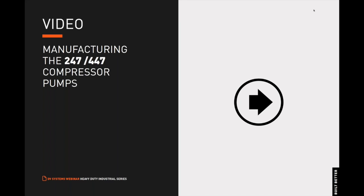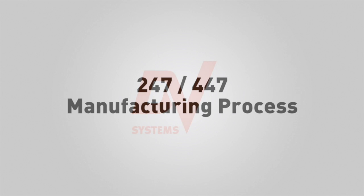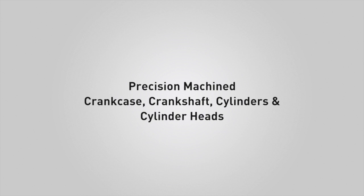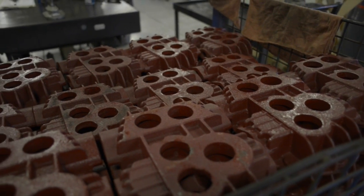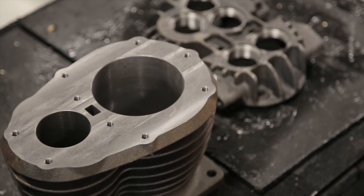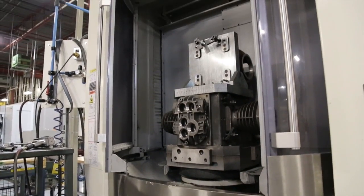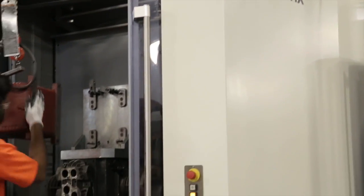Now we'll play a brief video displaying the manufacturing process of our heavy-duty industrial series pressure-lubricated, reciprocating air compressors here in our facility in Barrie, Ontario, Canada. Here you see our castings of our heads and our cylinders as well. All of our heads, cylinders, and crankcases are all machined on our four-axis CNC mill. Parts are loaded onto the pallets and onto fixtures placed into the machine to be machined.